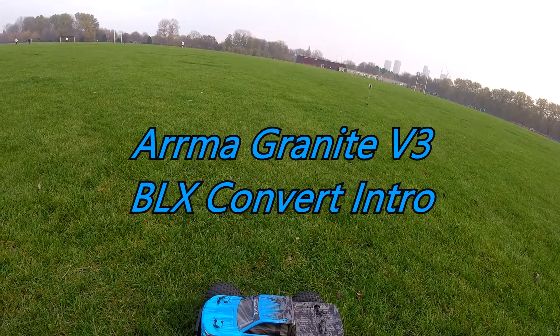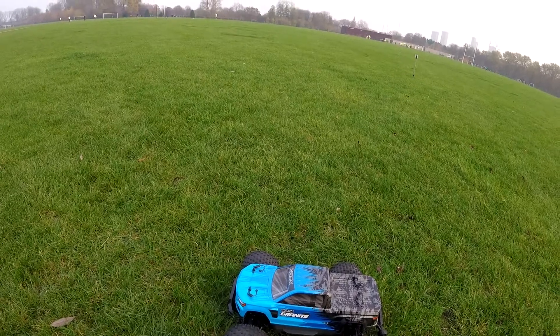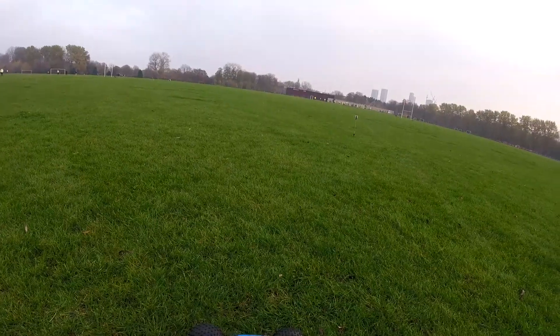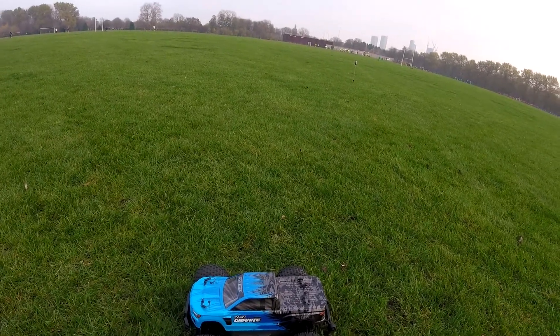So I've got my Arrma Granite out — this is the first run it's going to have. Just a test run; the street was its preliminary run, so this is just going to be its first little drive out, see how this performs. This was bought as a Mega, and as I say it's been transformed into a full BLX version.